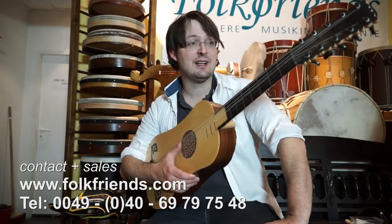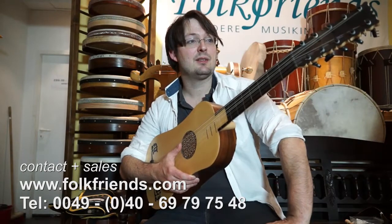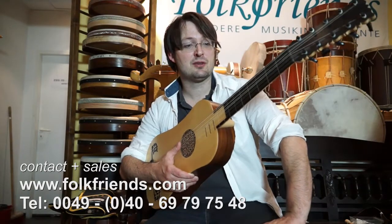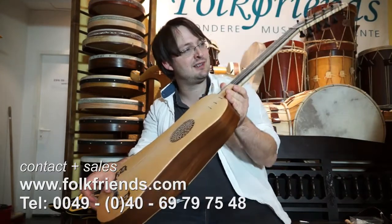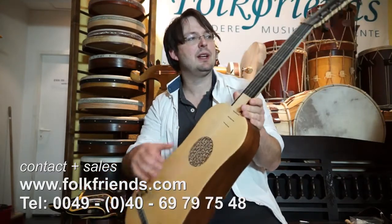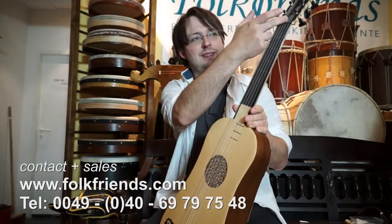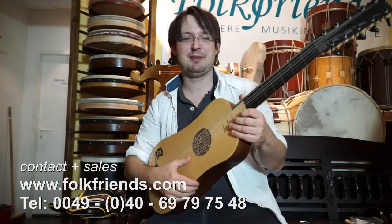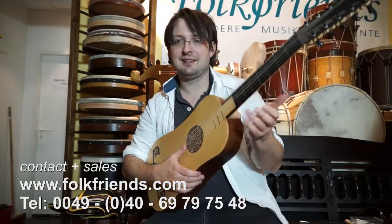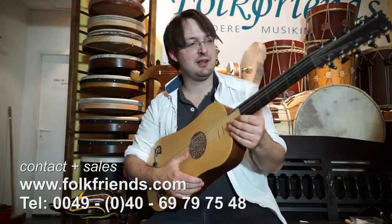The lowest E string is missing, so to say. Due to the construction, the strings are a bit higher than on a modern Spanish style guitar. But we lower these things up here in the saddle, so the string actually gets playable. Still, it needs a little practice and a little more power in your left hand.